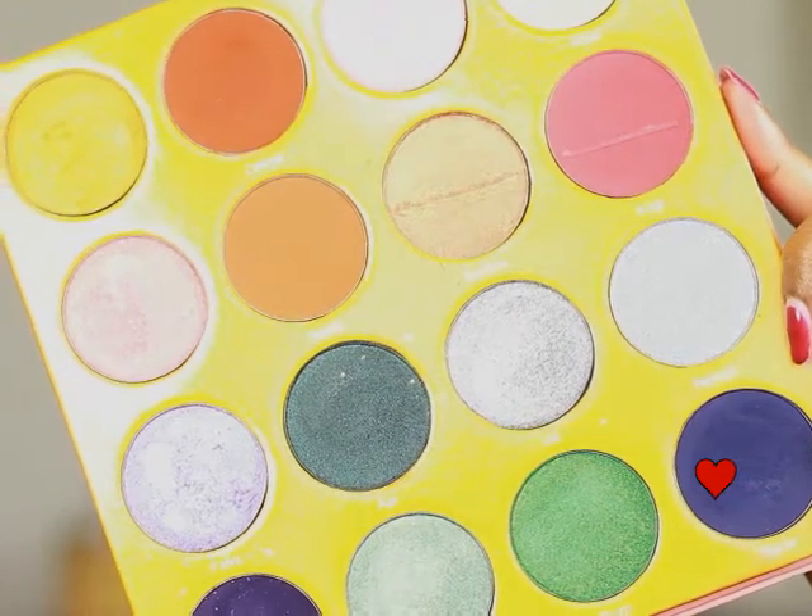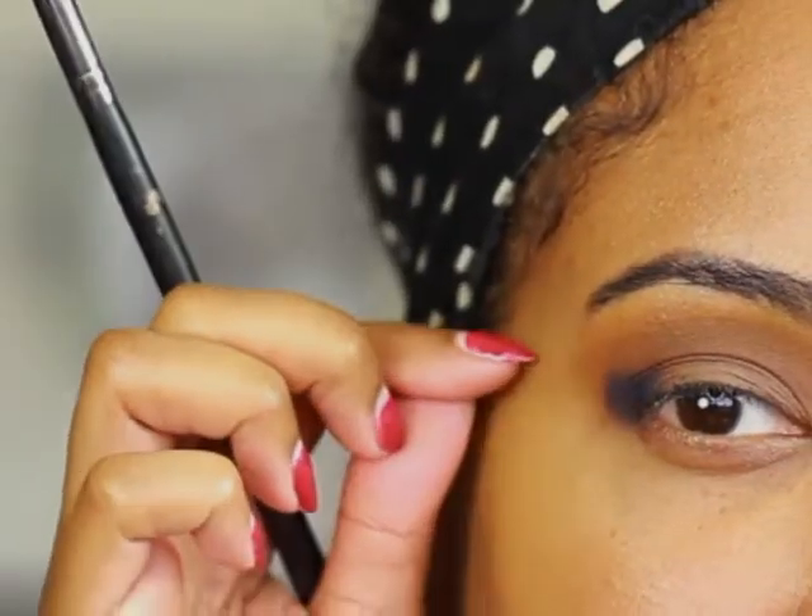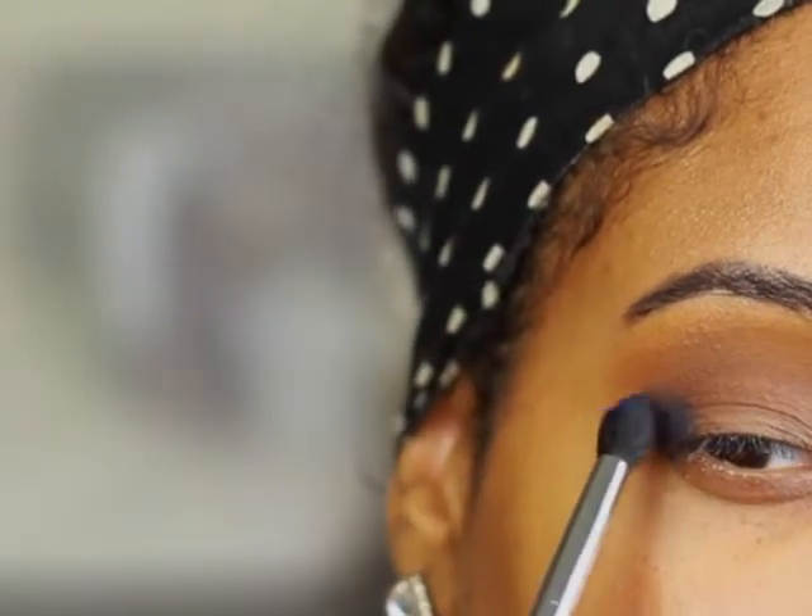I'm going to take this color from the Juvia's Place Masquerade Palette and apply it to my outer V. When you're applying the color, you want to make sure you extend it outward towards the temple.